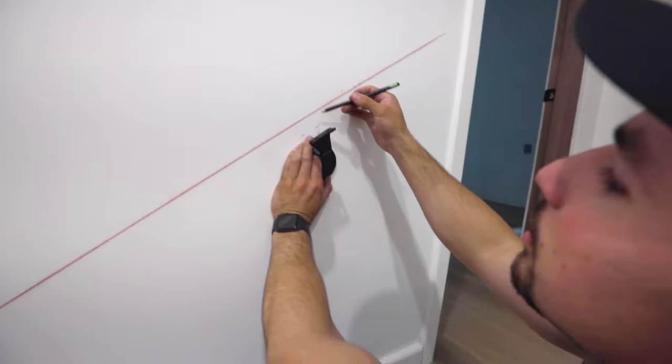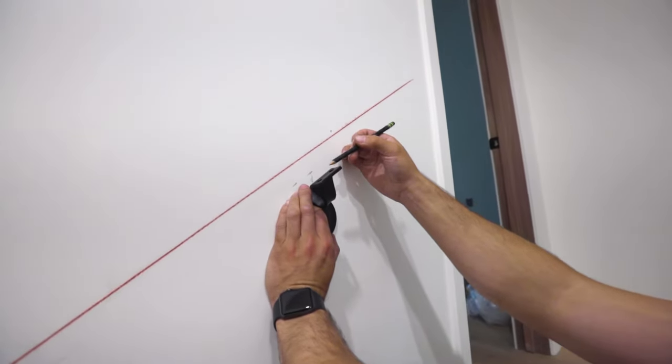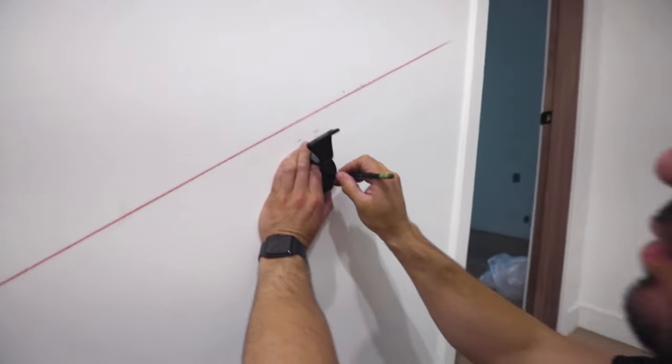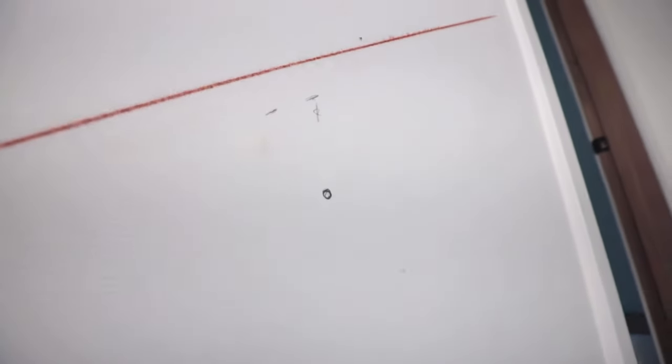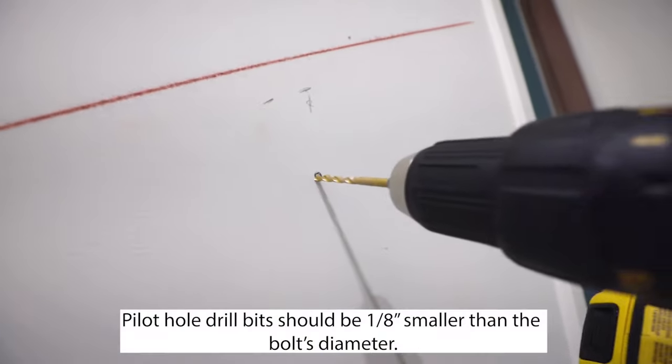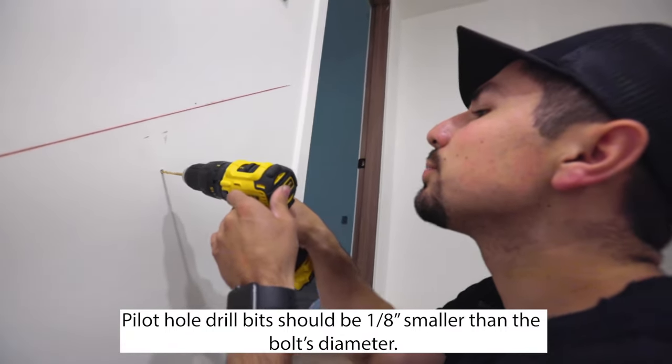You place your bracket one inch under the red line, or whatever height the material is. Then you mark your hole with a pencil. Once you have your hole marked, we're going to pre-drill the pilot hole.